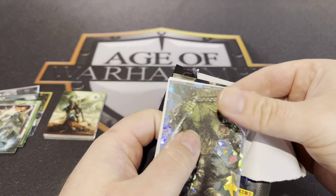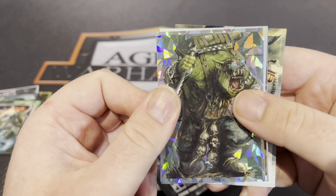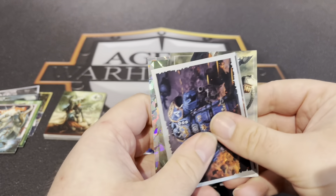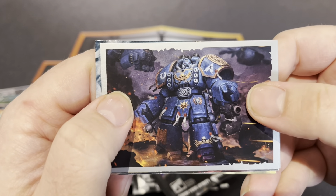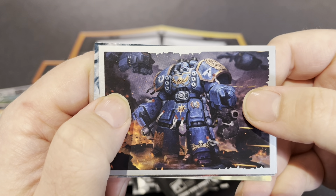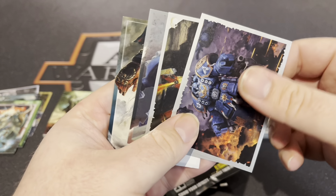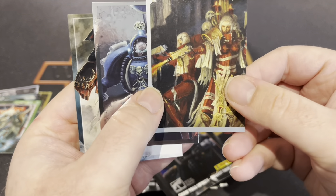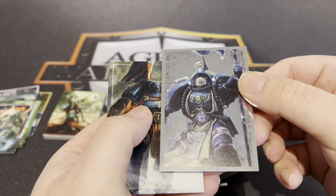There's a shiny Commander — lovely. Centurion! One of the daftest things Games Workshop ever designed — a marine inside marine armor. Oh, that's another double. Chief Librarian Tigurius.